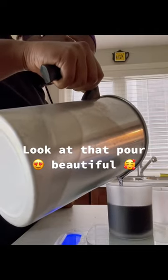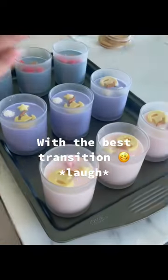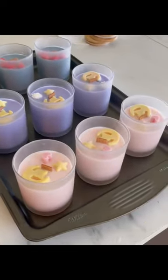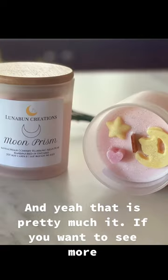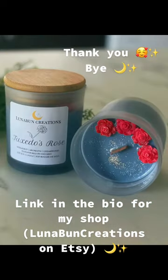Look at that pour — beautiful. Anyways, as you can see, this is some side but with a little movie magic, with the best transition. Here are our jars. And yeah, that's pretty much it. If you want to see more, link in the bio from the shop. Thank you, bye!